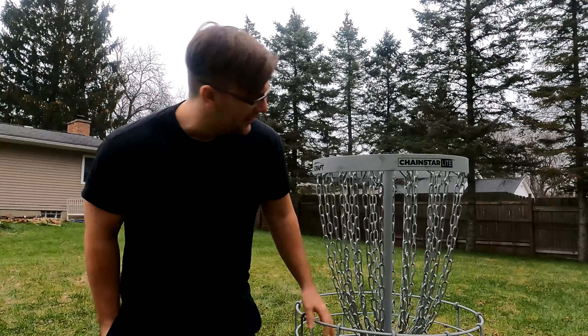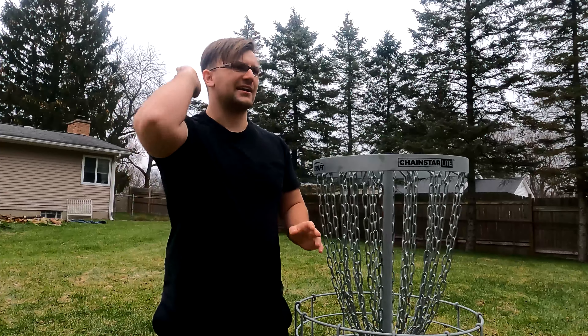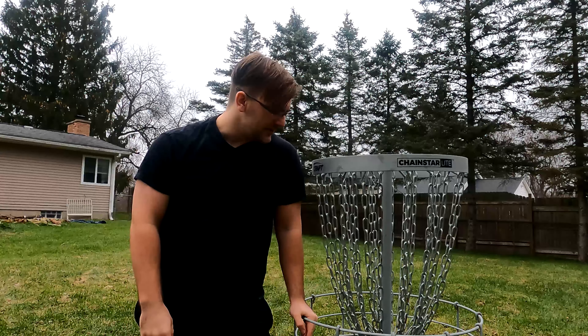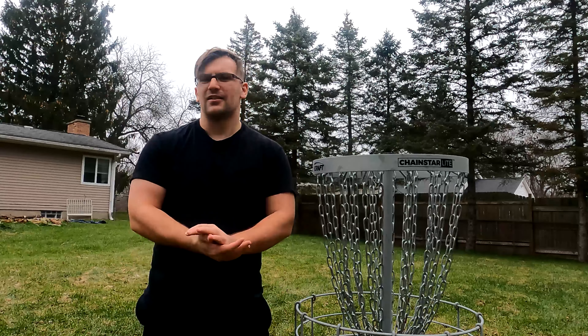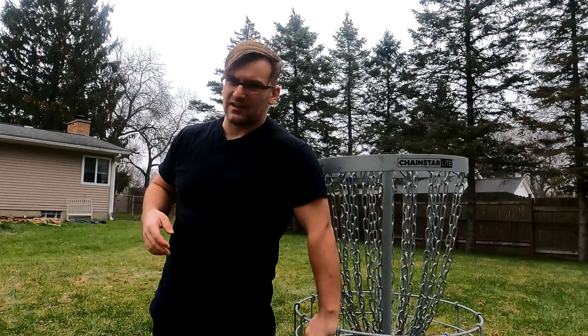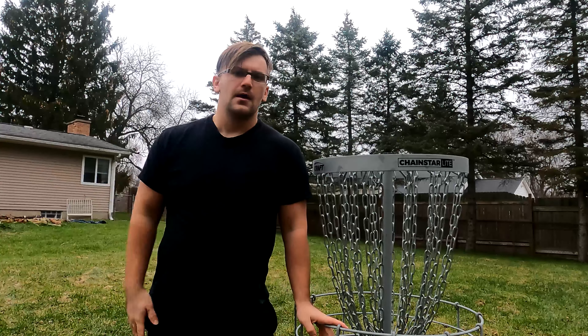We didn't make the putt — chained out right side. I feel like I'm going to have to adopt more of an anhyzer, spinny turbo putt rather than just throwing it dead straight like a dart on a hyzer like I normally do. The putting — I'm not super impressed. I didn't really expect a super low profile considering it has the exact same flight numbers as the discs I love to putt with, and this thing is completely different. But maybe it flies the same in the field — maybe it can redeem itself.